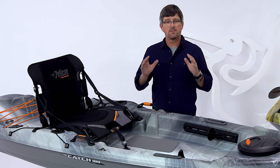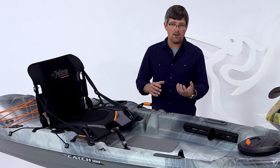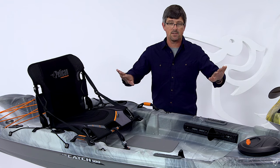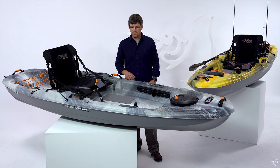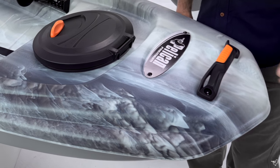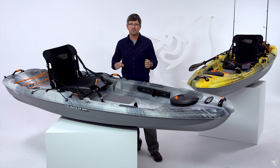This boat was designed with stability in mind. We use a tunnel hull, which means all that positive flotation is on the outside — maximum stability. We have four rigid handles around the boat for easy transportation.